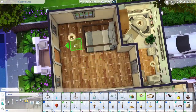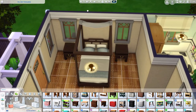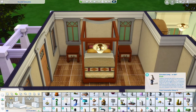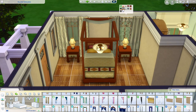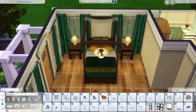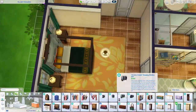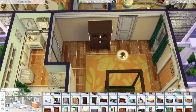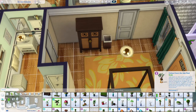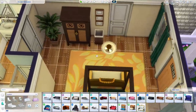That bathroom turned out really interesting and cute — I've never done a bathroom like that before, so it was new for me. Now we're onto the parents' bedroom. You can see their door that leads straight out to the backyard, and I love that touch. That door from Growing Together is one of my favorites — the doors and windows from that pack give such a realistic look.